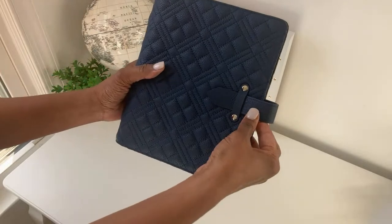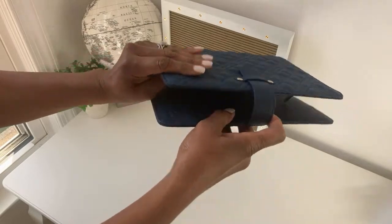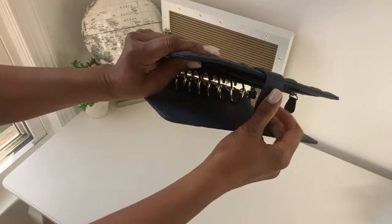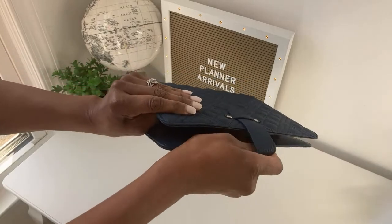This binder features a strap closure, and I like strap closures because you can adjust the strap. So if you have a lot of planner pages or fewer planner pages, it can be adjusted with the strap.